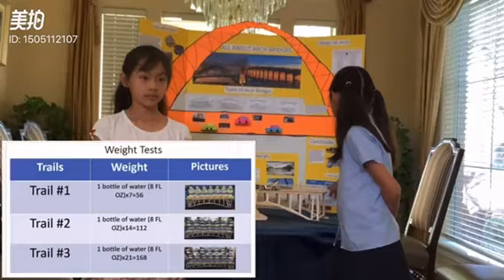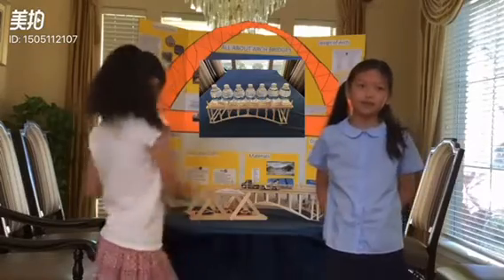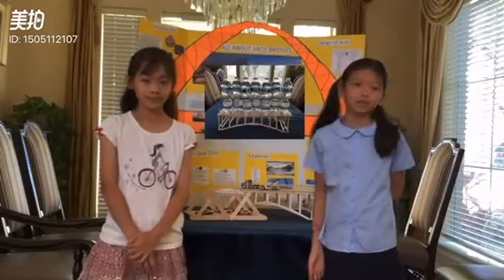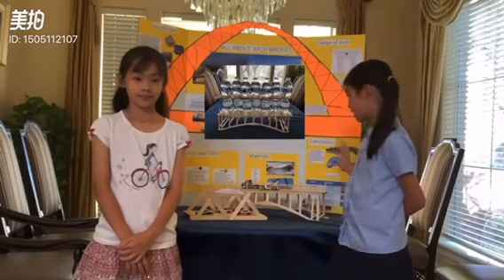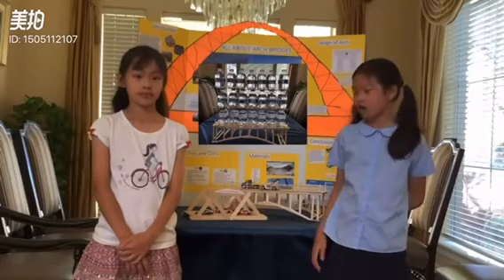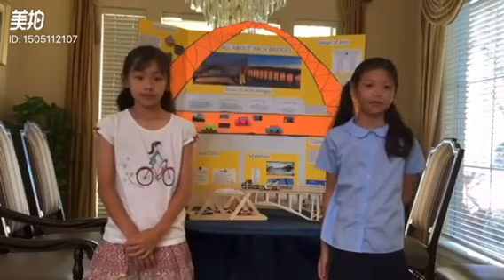We did a little weight test. For trial 1, we put 7 bottles of 8 fluid ounces onto this bridge. For trial 2, we put 14 bottles of water with 8 fluid ounces each onto this bridge, and it was still very strong. However, on trial 3, we put 21 bottles of water with 8 fluid ounces each, and it was getting a little unstable because this part was curving down. So we decided to stop because we didn't want it to collapse.